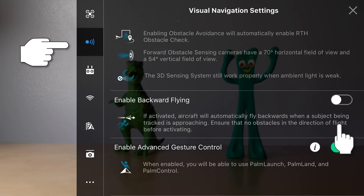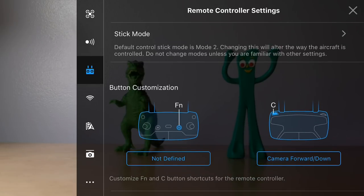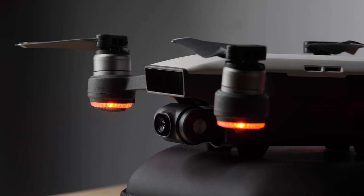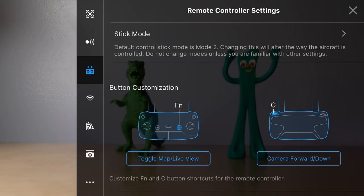In the visual navigation settings, enable backward flying because to get cinematic footage you sometimes want to fly backwards. I also enable obstacle avoidance — if it's going to hit an object, you don't want to lose your Spark by crashing. There are only some situations where I'll turn this off. For customization buttons, set your top button as camera forward/down — that's important for the gimbal settings. You want to be able to flip from straight on to straight down with the flick of a button. On my other customizable button, I toggle the map in live view so it's quick and accessible.